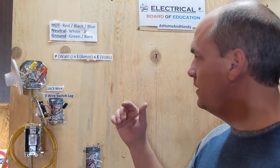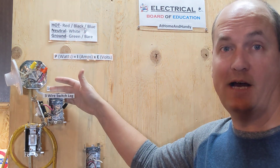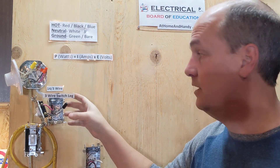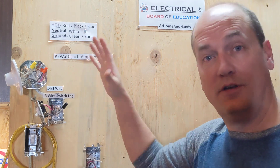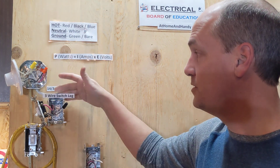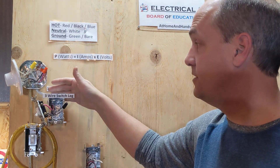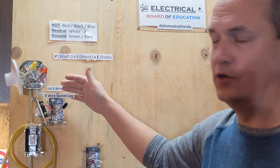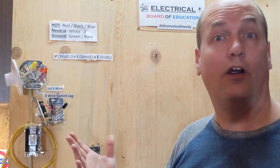Good day everyone. I just wanted to do a quick little video on some code changes that have happened in Canada and the US when it comes to running switches, as in a switch leg. I'm not going to go through how I wired it — you can check out the video for that. This is more to explain maybe a bit why the code has actually changed. It's not really recent, but it's fairly recent, a couple of books ago. It's still something a lot of people aren't sure about or don't know about if they're not actual electricians.